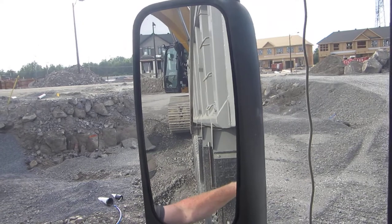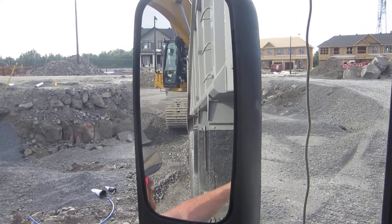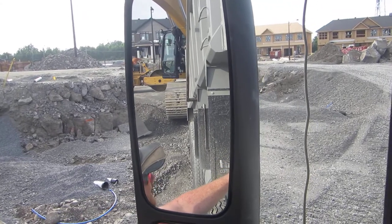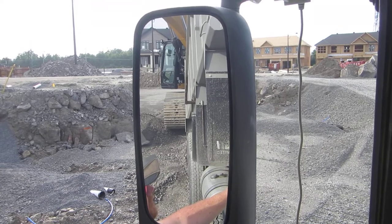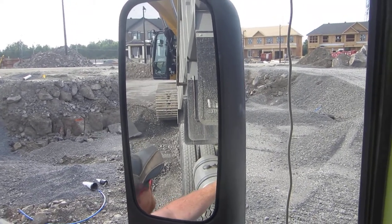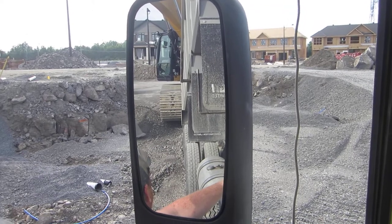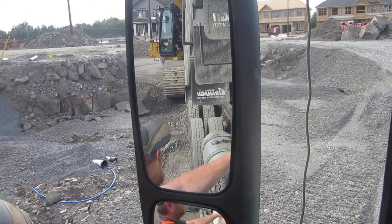I guess this is the last load for the day — that sounds good. Tomorrow we're going to run the water truck because it's going to be raining out. It'll be good to have the water because it helps with the compaction. I don't know if I'll be going here or not — I think Steve Drummond's supposed to be back tomorrow. Steve Drummond's the water truck fella.